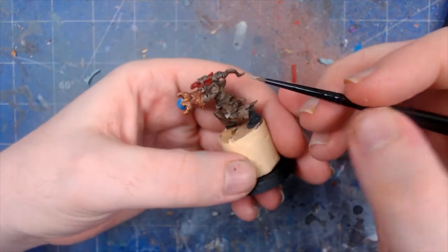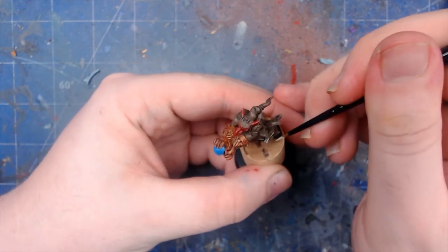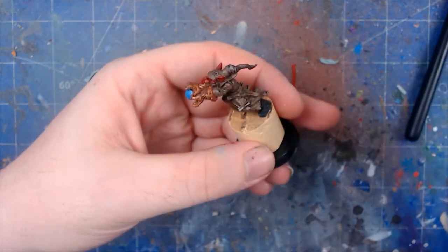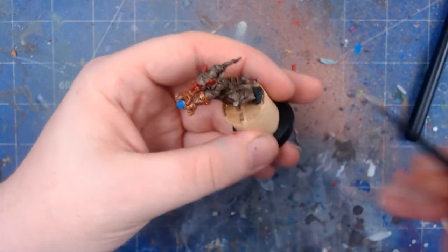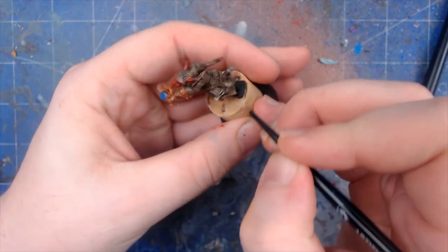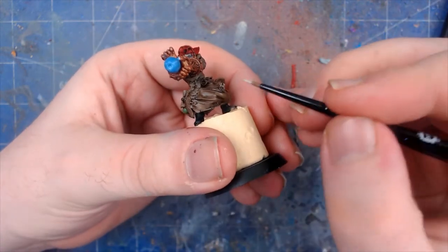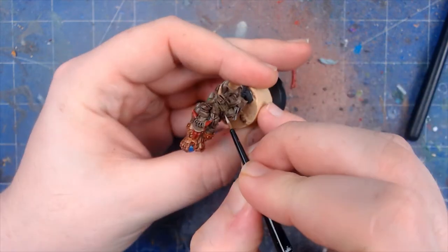If you do make any mistakes, don't worry too much about it — just go back in with the original shade color, which was Agrax. Obviously if you have Agrax that's great; I make my own as you will see in a lot of our videos. Just slowly build up, keeping the paint easy to flow, being really careful of the recesses. There we go — that's the first scroll done, so we're going to go over and find all the scrolls.